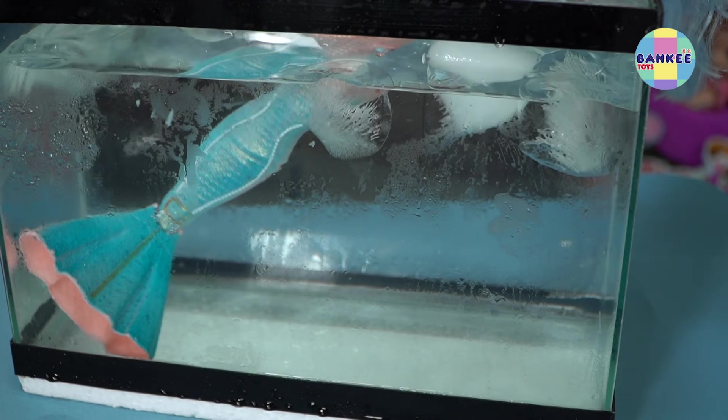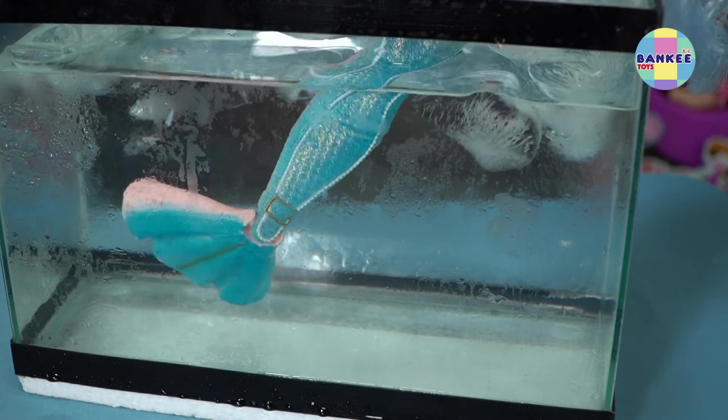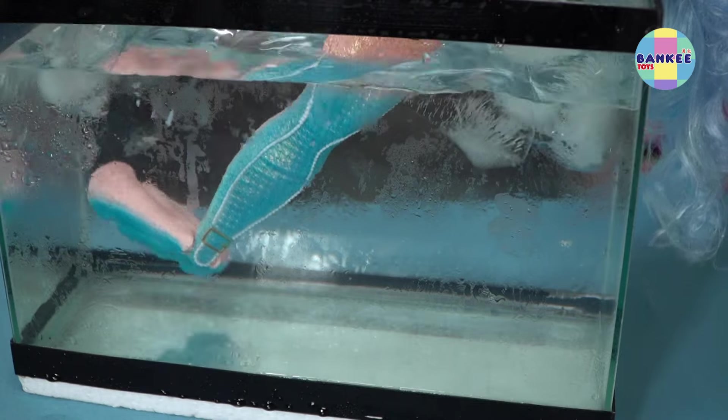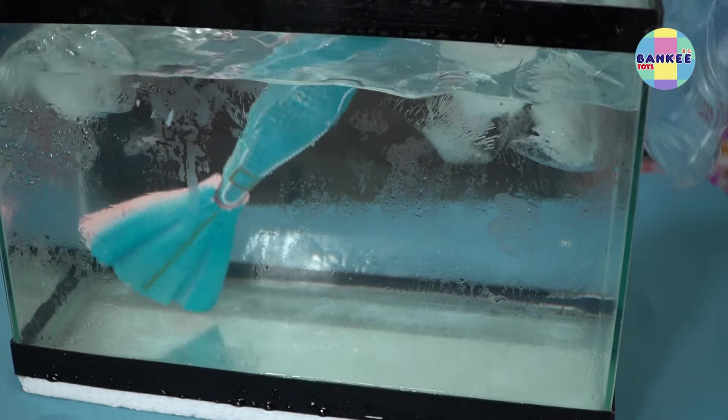Insert the doll's tail in cold water to see it change color. You see, Shell Nell's tail was pink, but after we dipped her tail into the ice-cold water, it became blue.